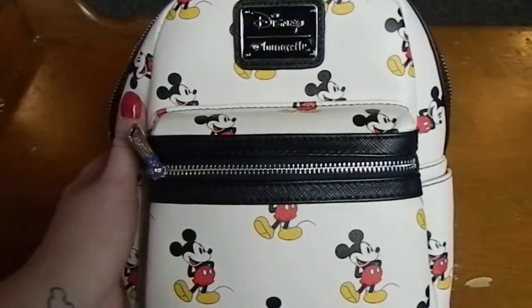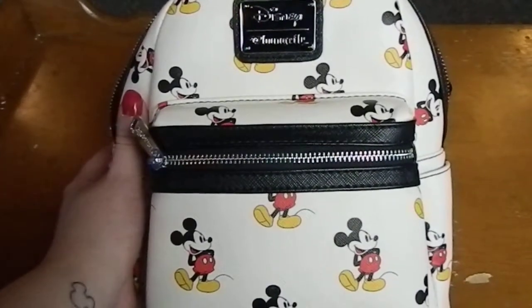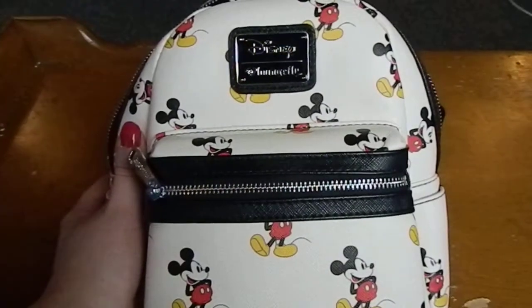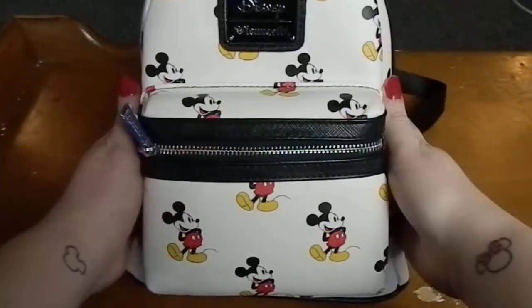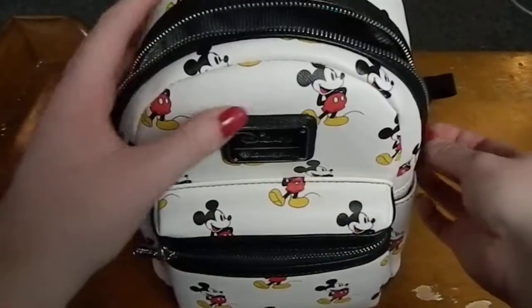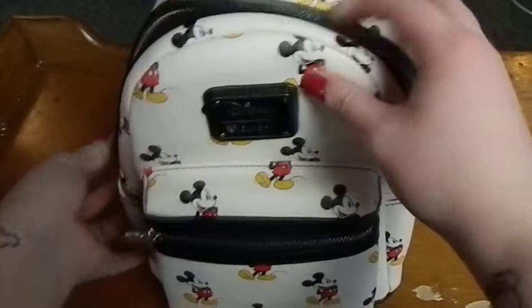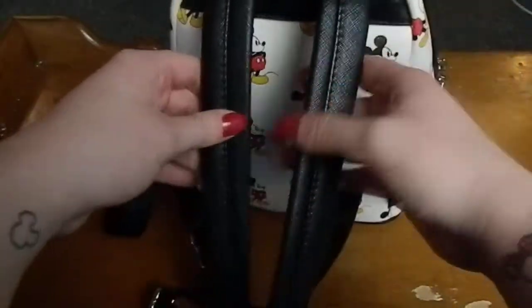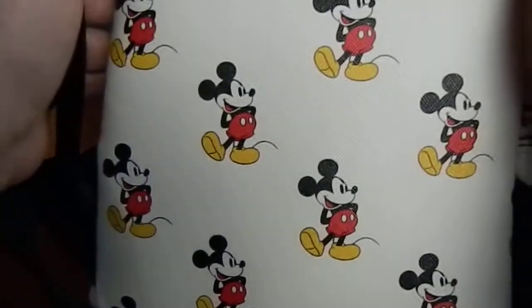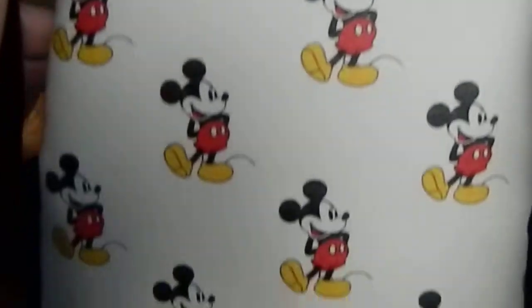Here is the bag — it is by Disney Loungefly and it is a mini backpack. Let me zip that up for a second. Here's a better look at the pattern.